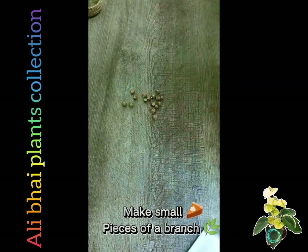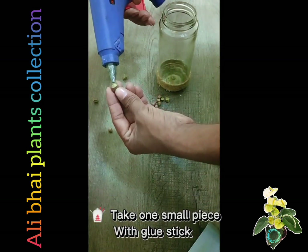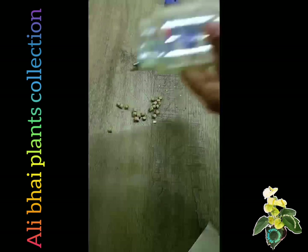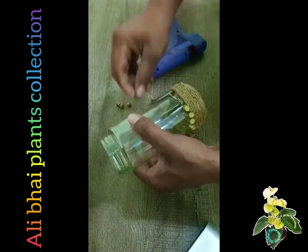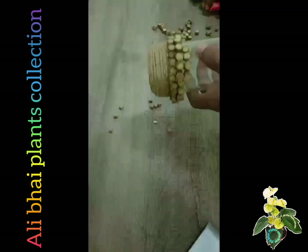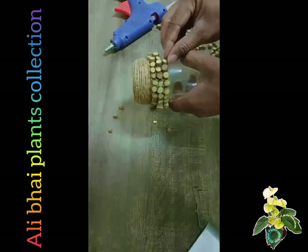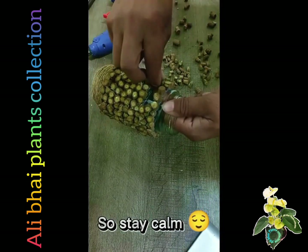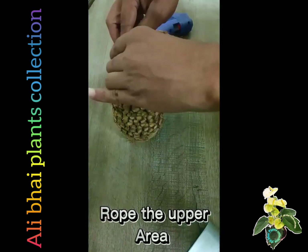Make small pieces of a branch. Take one small piece with a glue stick and carefully paste on it. No problem if the pieces aren't equal, so stay calm. It seems beautiful. Roll the upper area.